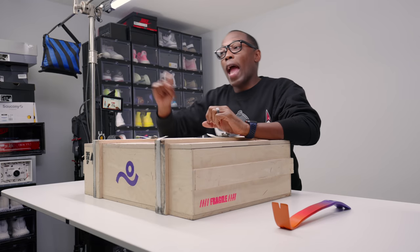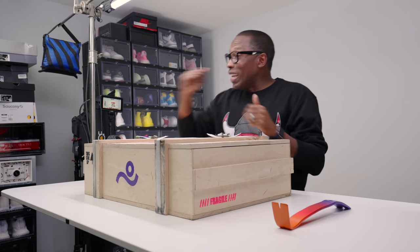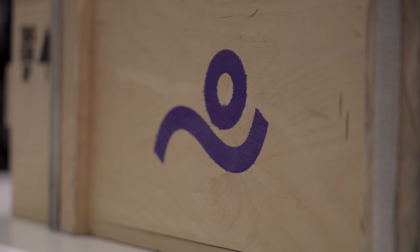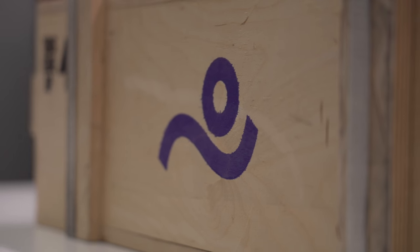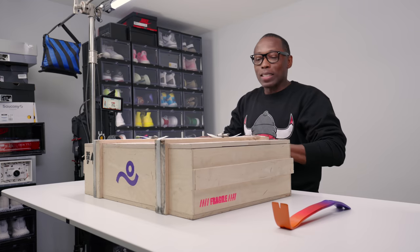So for those that are big basketball fans like I am, you often see players at games giving away their shoes. But they often take the insoles out of their shoes before they give them away, and there's a reason for that. I'm going to get into all of those details in just a moment, but first let's open this thing up.